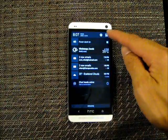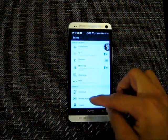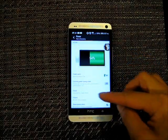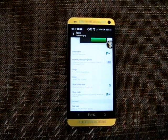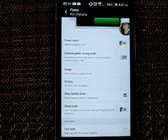So the first thing you have to do is go to Settings and then you go to Power. At the very bottom there is Fast Boot — make sure that's turned off.